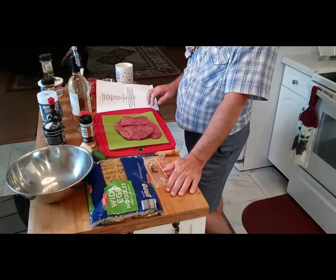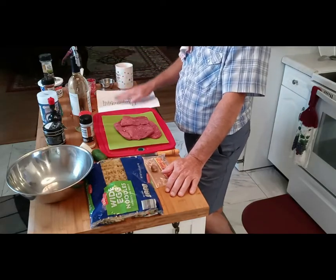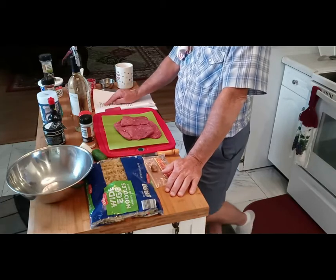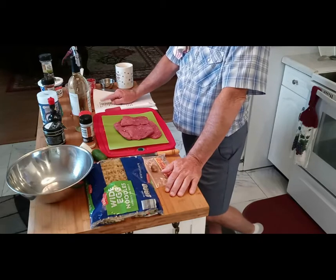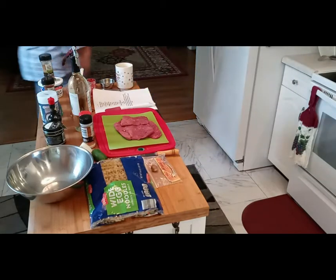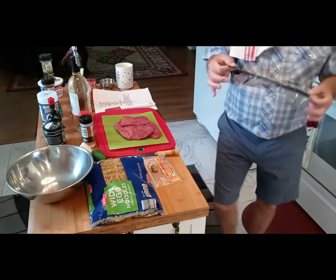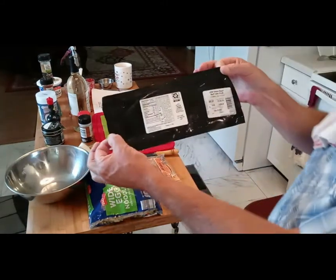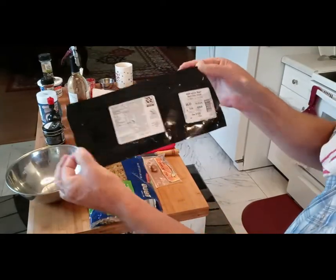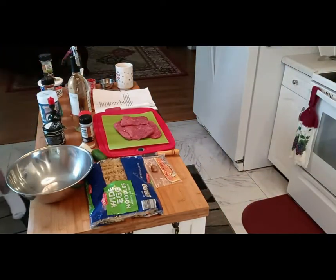This is what I'm putting in my goulash. You can use stew meat, but I ended up getting beef cube steak because I couldn't find the stew meat. I don't know if you can see that or not, but I figured it would still be just as good.